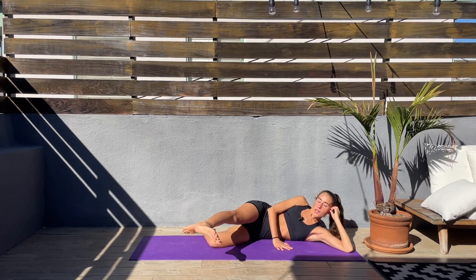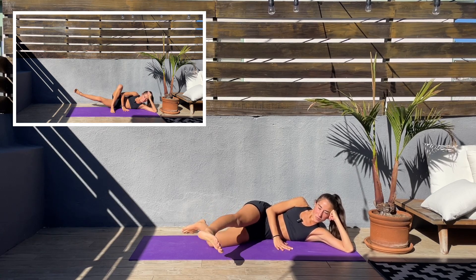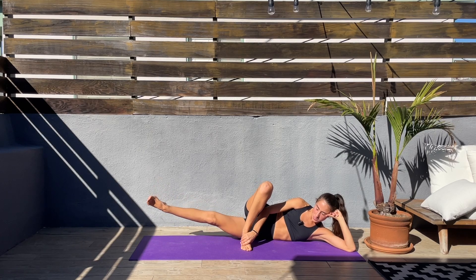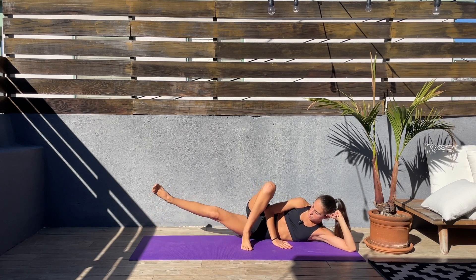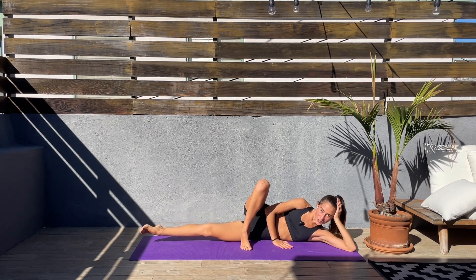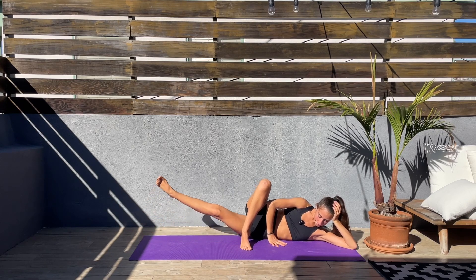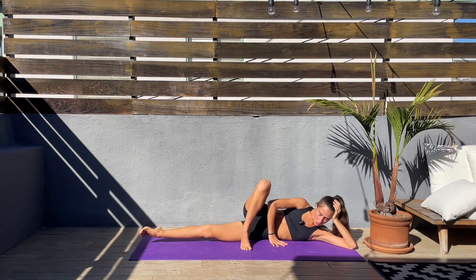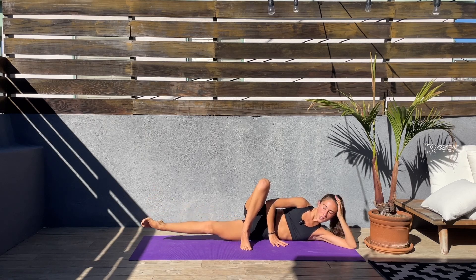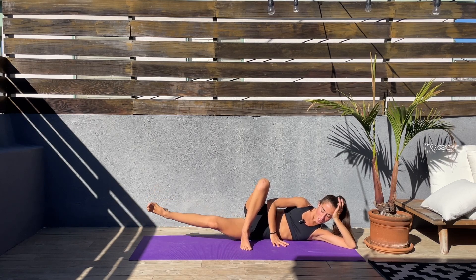Last 10 seconds and we'll be doing inner thigh lift plus a double pulse. Top leg to the front, bottom leg straight, and goes up, double pulse and down. This feels good. Keep going, keep that core engaged. Bring your attention to your inner thigh. Come on, next exercise is going to be a bit easier.